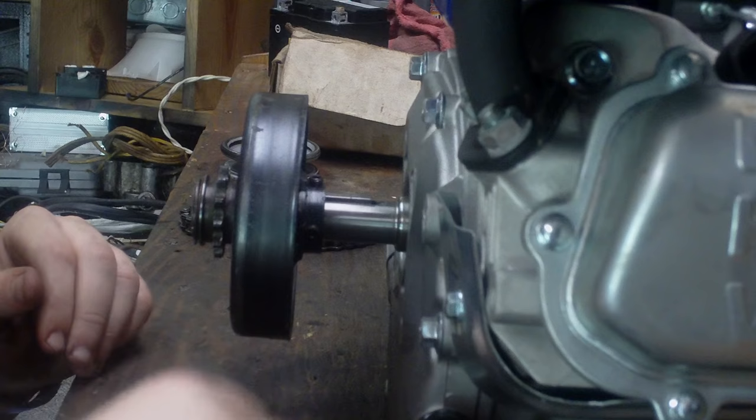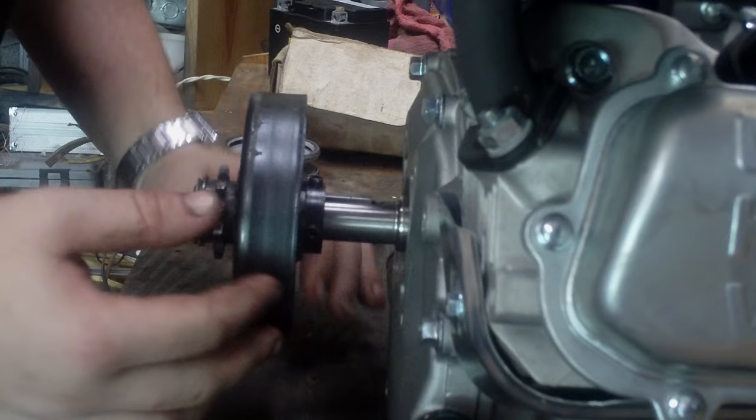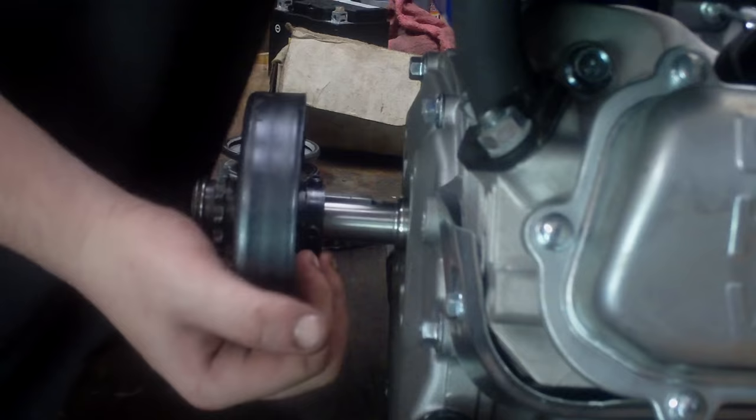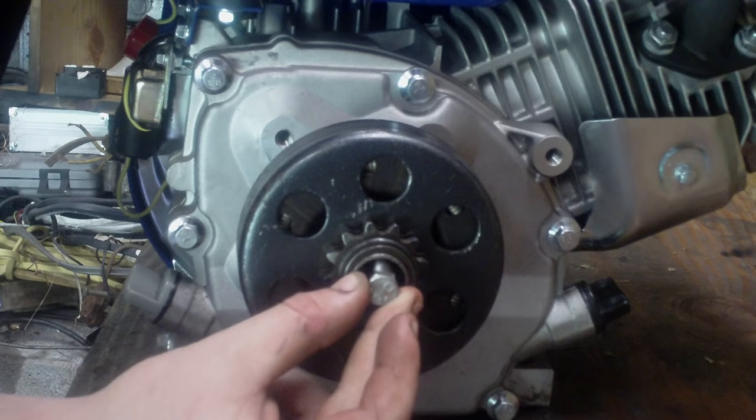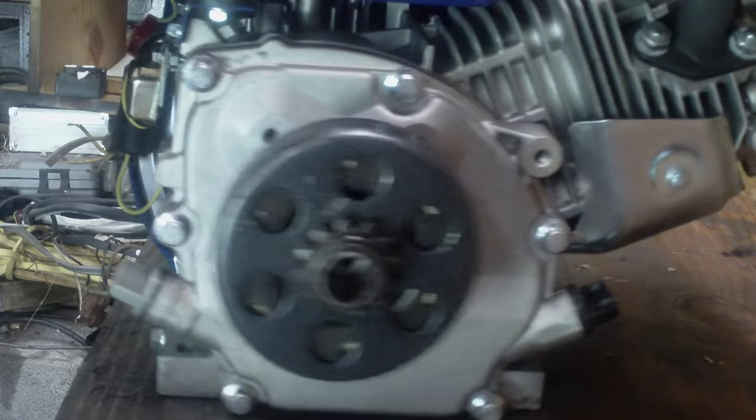Tighten it up just like that. Your clutch will actually be up more on the shaft — I'm just showing you how you do it. There's usually a hole — there's a hole in the crankshaft. You stick a bolt like this with a big washer on it in there to hold it, keep it from coming off.